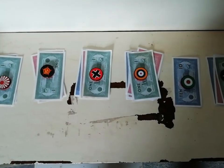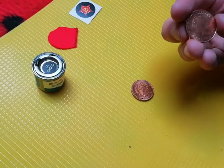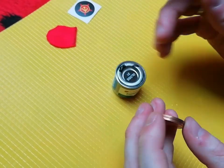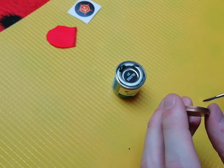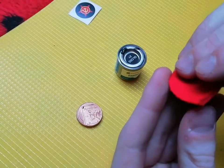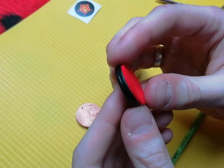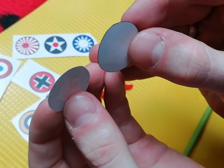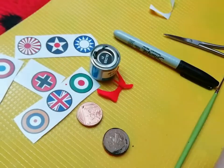First, I glued two coins together with Gorilla Super Glue. And then I painted around the edge of the coins with black enamel paint. Once that was dry, I glued some fabric to one side of the coins. And once I'd cut out the roundel stickers, I blackened around the edge of them with a marker pen before sticking them on.